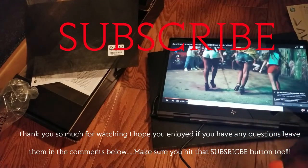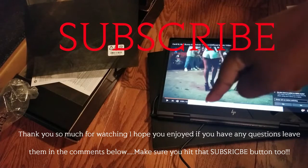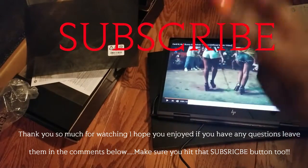Alright y'all, that's it. Thank you for watching my video. If y'all have any questions, please comment down below. Make sure you hit that subscribe button - you know what to do. And I'll be back at y'all. Peace.